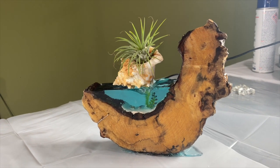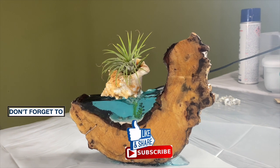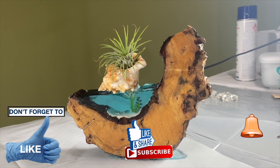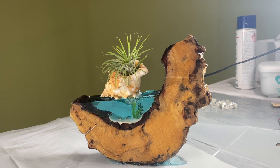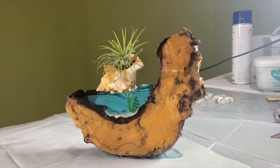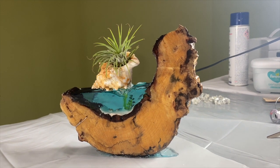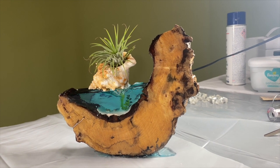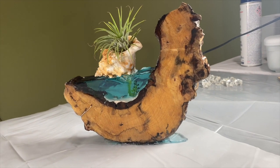Hi everyone, welcome back to my channel. I don't know if you remember — some of you will, some of you won't — I'll leave the link below. I made a very big diorama which hopefully made its way to Nice in the south of France. Somebody bought it off my Etsy store. Now I have made these smaller ones.